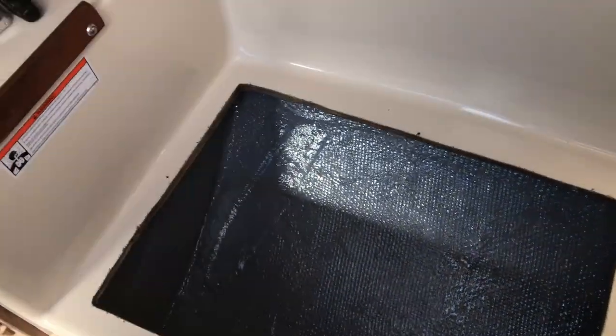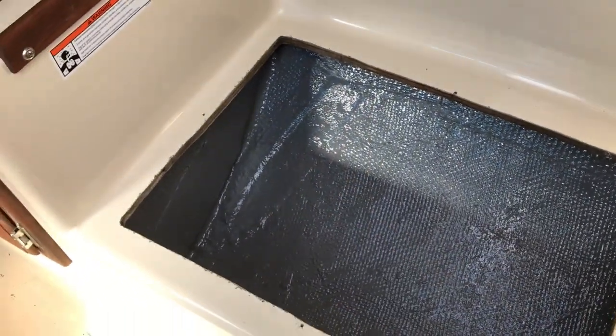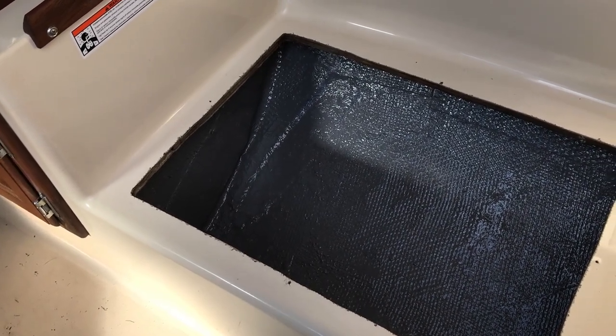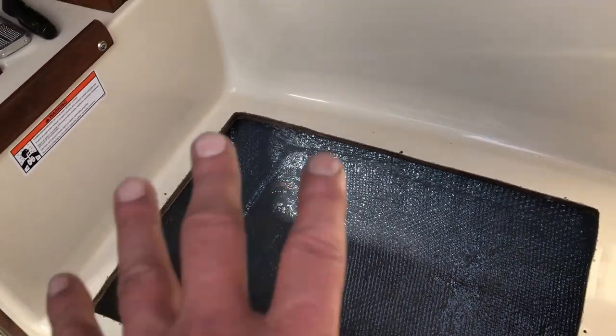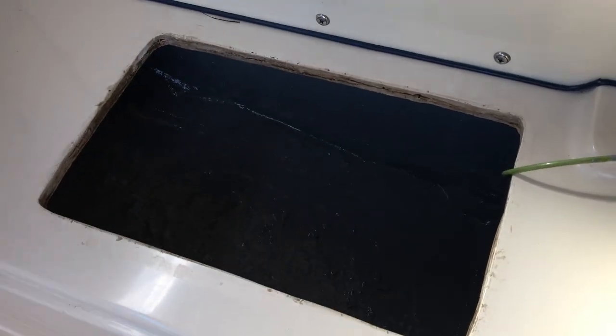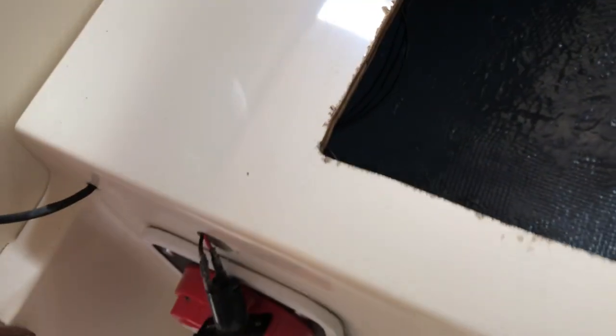The next project was painting the bilge. I put two coats of Rust-Oleum smoke gray — the same gray I used when I built the 16-foot wooden Brockway skiff — down in the bilge, and down in here, and in here underneath where I did the repair. It looks like I might have to do one more quick coat in there. I also got it in the area where the electronics and wiring are, and the battery switch, and then the bow compartment.